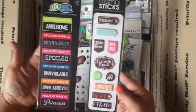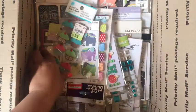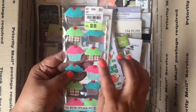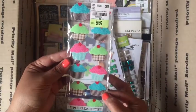Some stickers, some triangle brads, and some Martha Stewart cute little cupcake stickers. I have made some paper clips out of these.